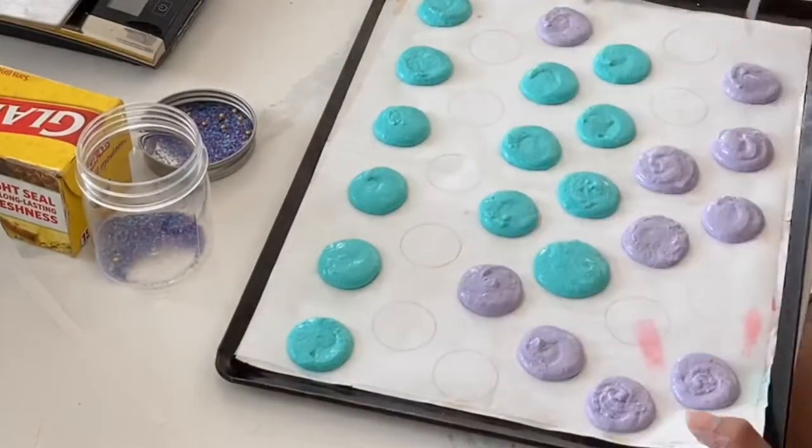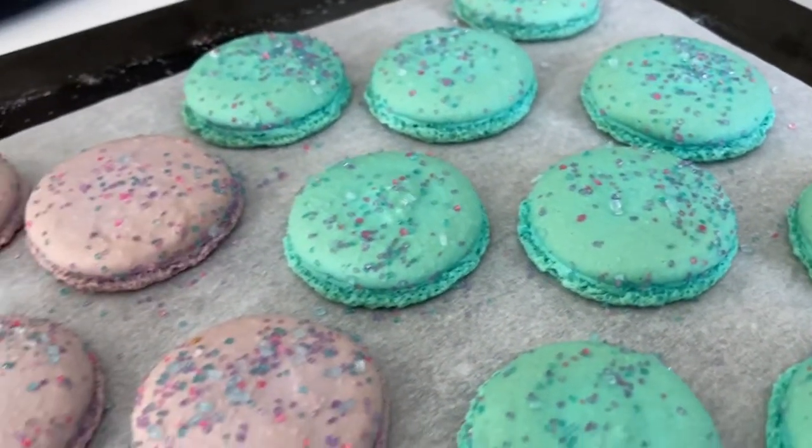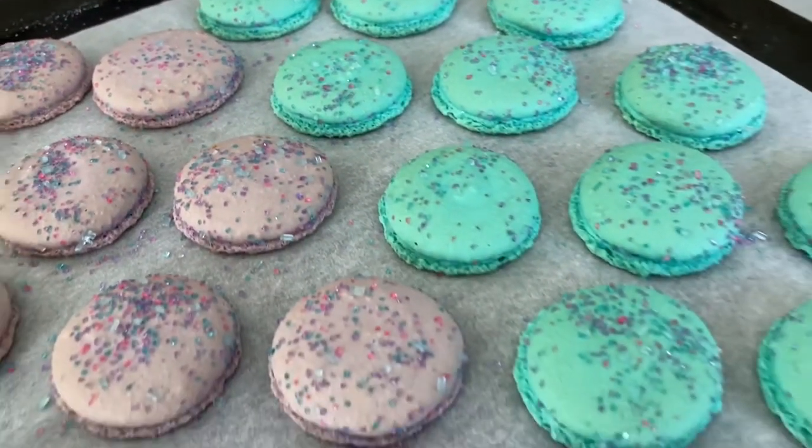I will say this though: I made sure to really let these macarons set up quite a bit before I put them in the oven. That's how I get those glorious feet.